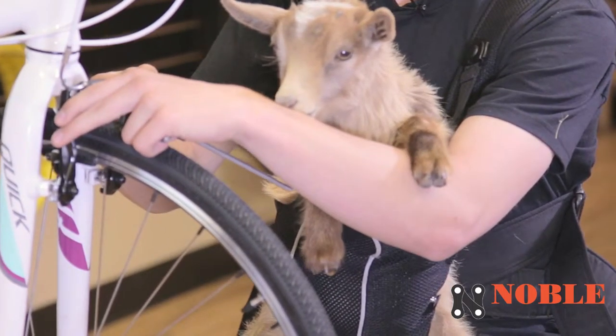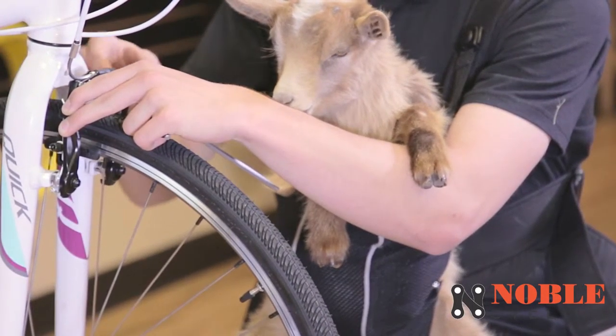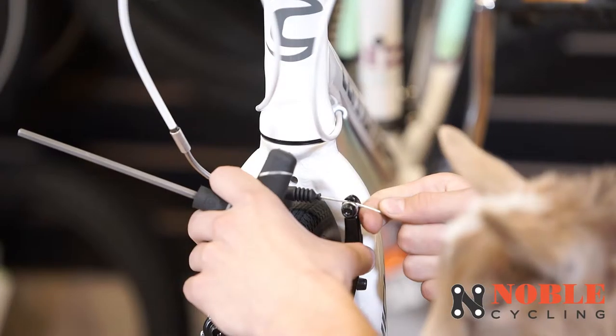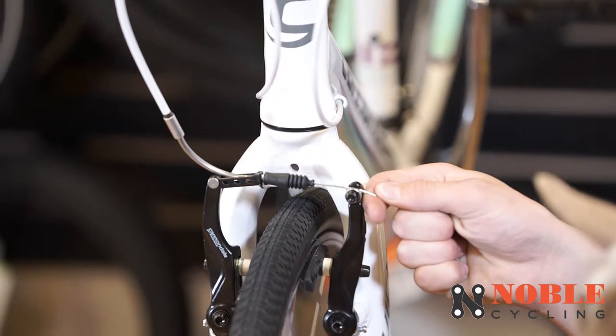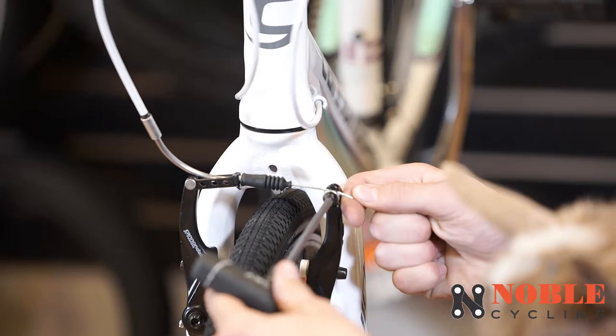I usually take one hand to hold it, pull the brake together all the way to the rim, then let it loosen just a little bit so it's not too tight on the rim. Then you tighten this bolt right back down.